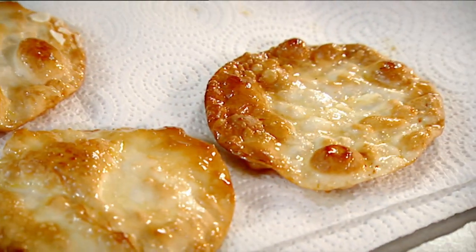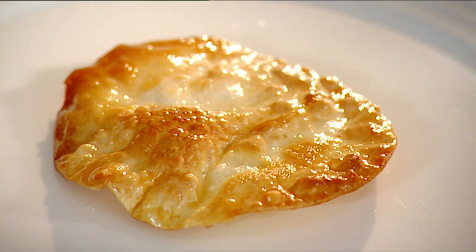Out. Lemon curd — as it's cooled down, look, it's thickened. Absolutely delicious. Lemon curd on the bottom of the plate to stop the filo pastry shaking around.